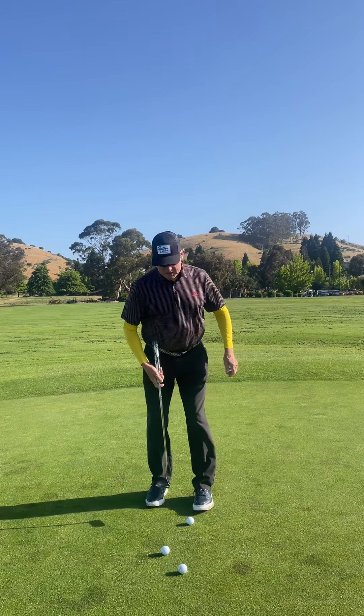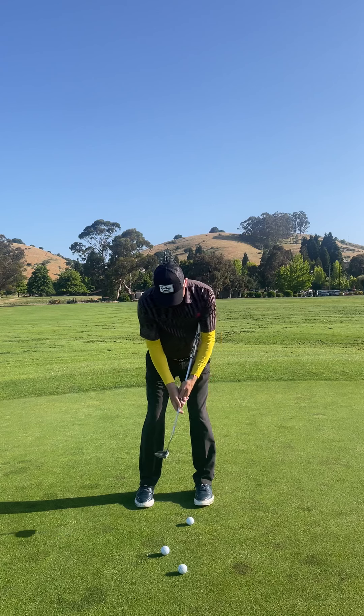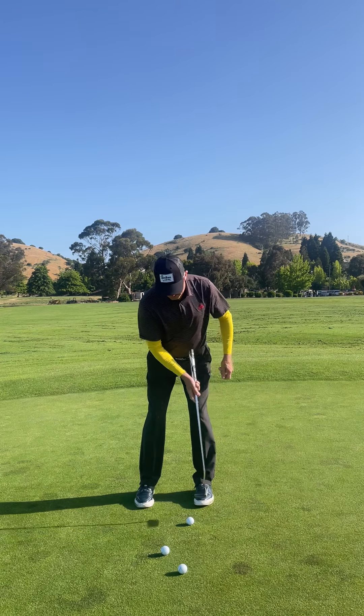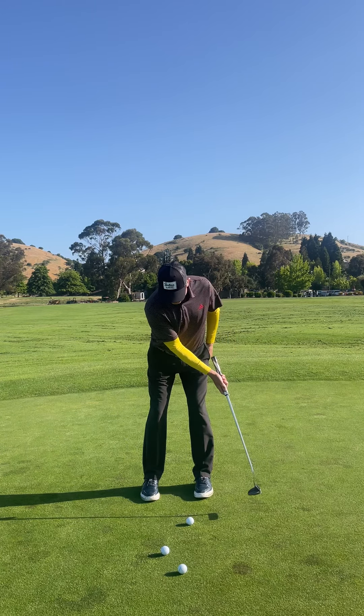So what are some of the keys? Let's feel like that armpit and that club head feel like they get past the ball. Let's also feel that we get the handle past the thigh.